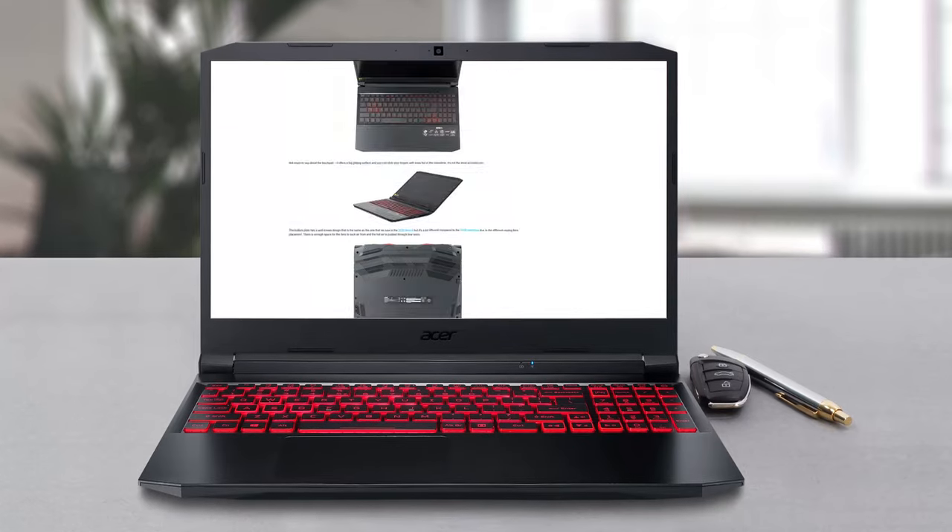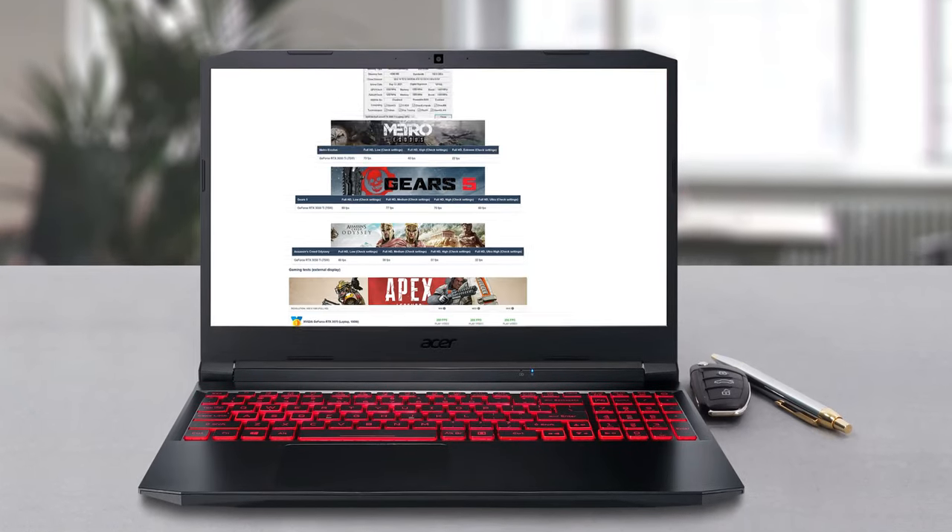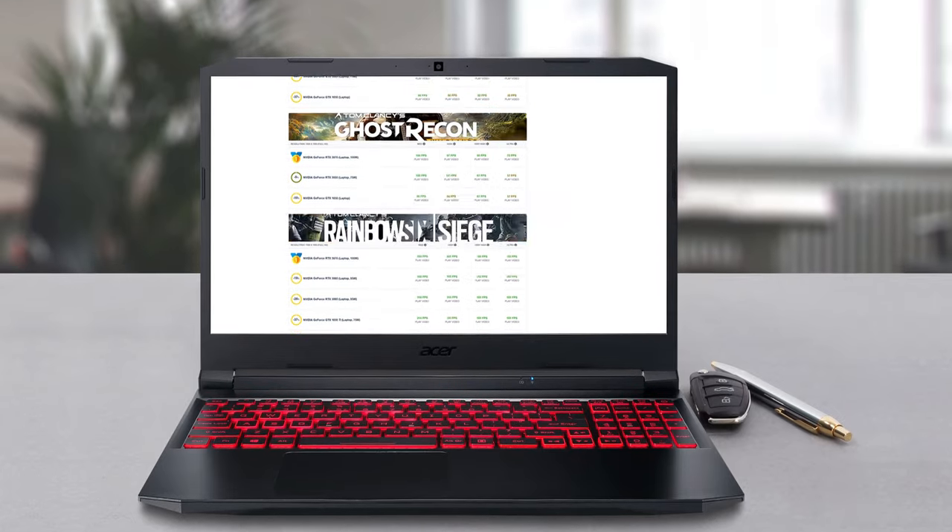If you want to see the rest of the tests and more details about the device, you can check out our in-depth review. The link is in the video description below.